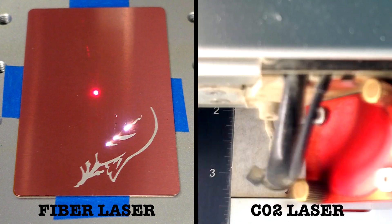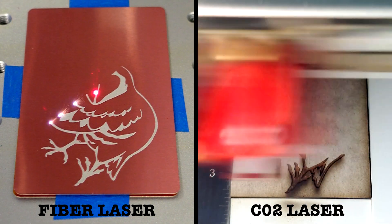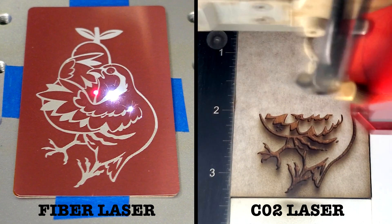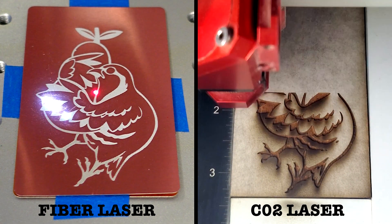For the fiber laser I lined up one of the aluminum cards with my file and then taped it down. This gave me a temporary jig. All I had to do then was line up each card on top of it and I knew the material was centered correctly. The taped card also kept the laser from etching into the work area when it cut out each ornament.